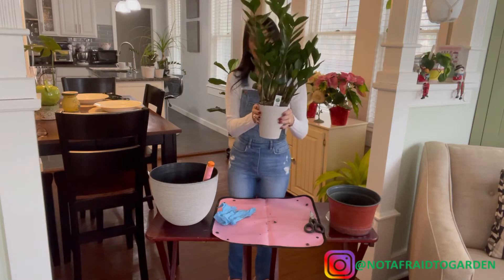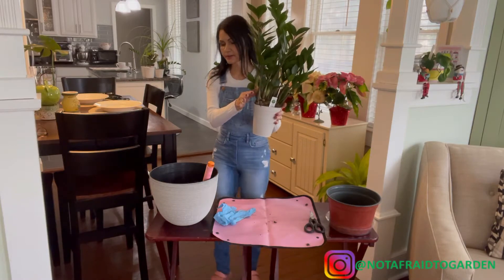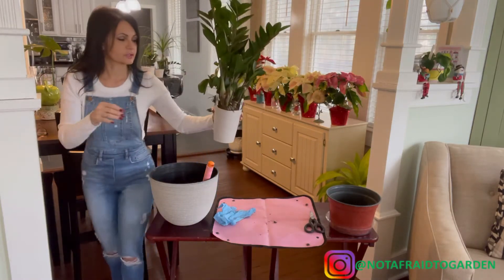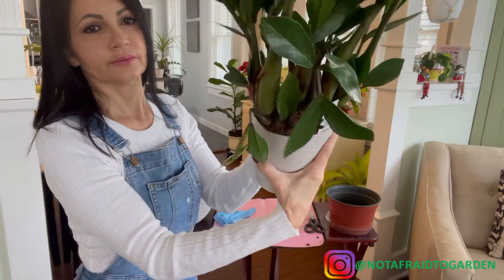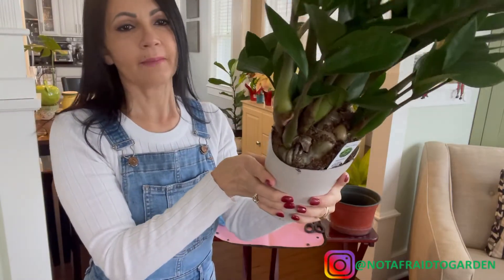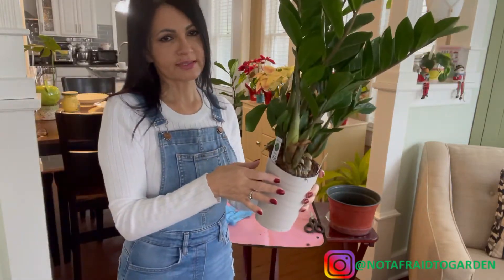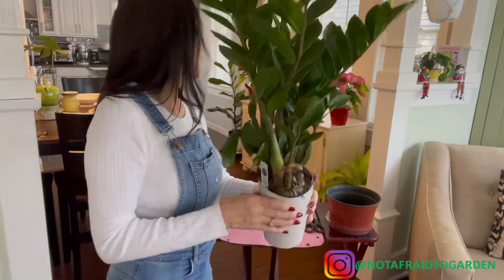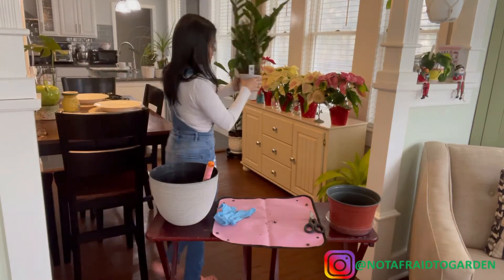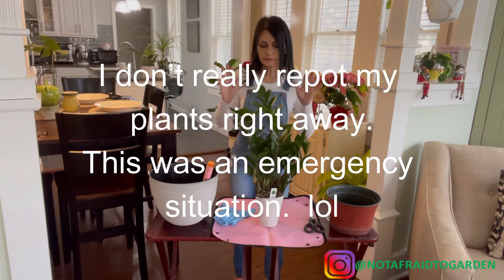You can see it's overgrown in its flower pot — it's literally popping out. That's actually the reason I purchased it. It was a pretty good price, about $12.99 for this nice mature ZZ, and I knew I was going to repot it anyway.